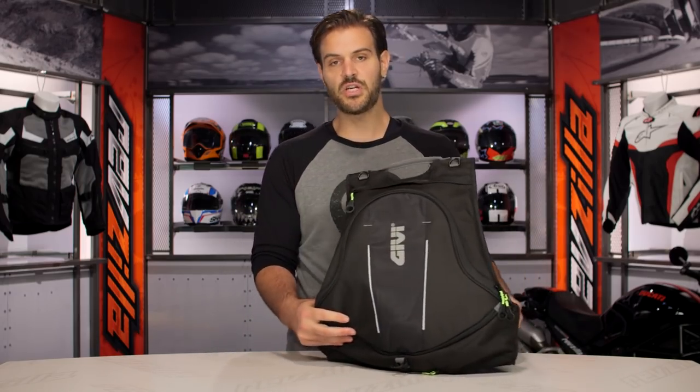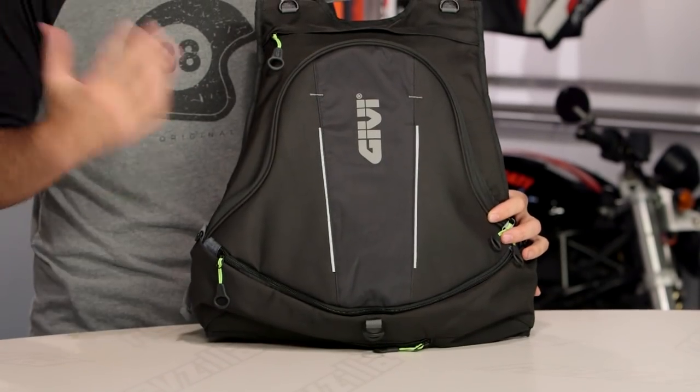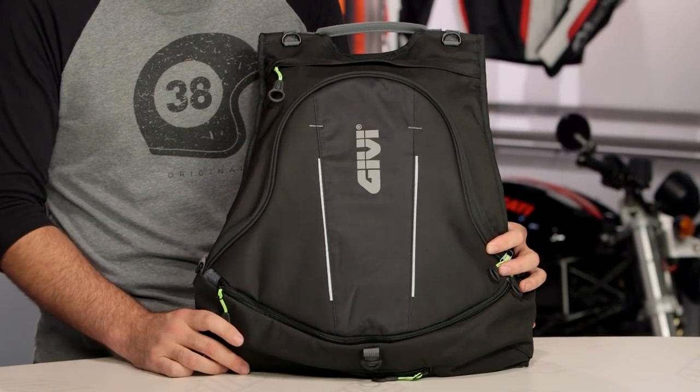All things considered, I think GV packed a nice bang for your buck into the EA-104 for around that $65 price point. It's not the biggest backpack out there, but keep in mind, bigger is not always better. There are a lot of riders out there already utilizing GV gear on their rides.